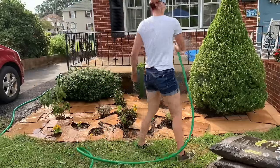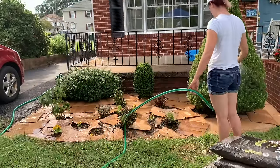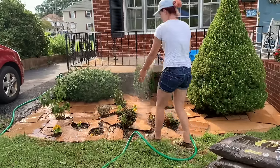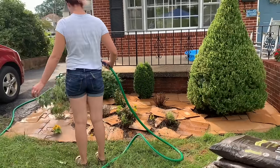From here I'm going to go ahead and start watering in the cardboard pretty liberally. What this is going to do is help start adding some moisture into the cardboard, help it mold to the ground, and help start that biodegradation process before we add our mulch.